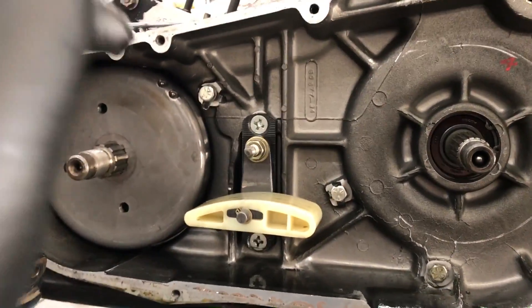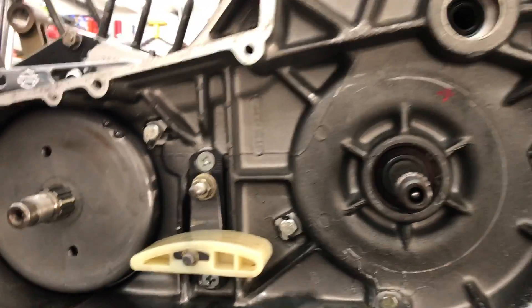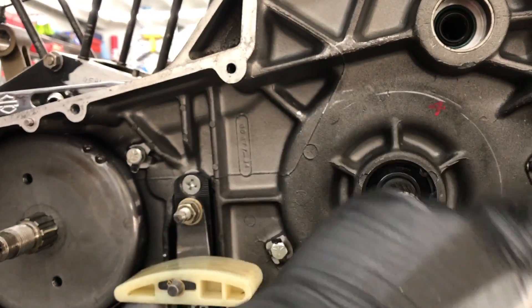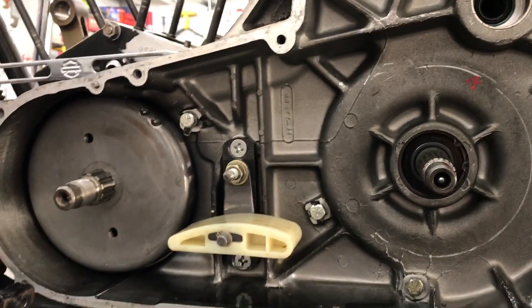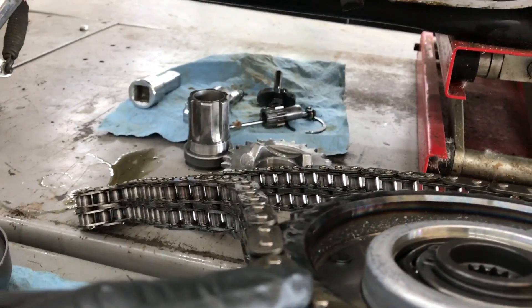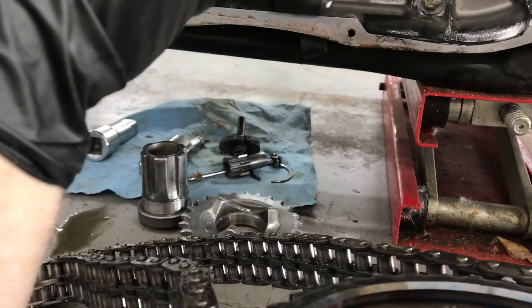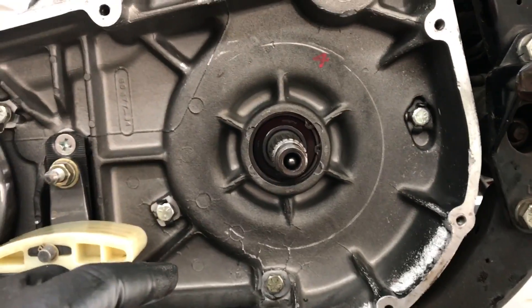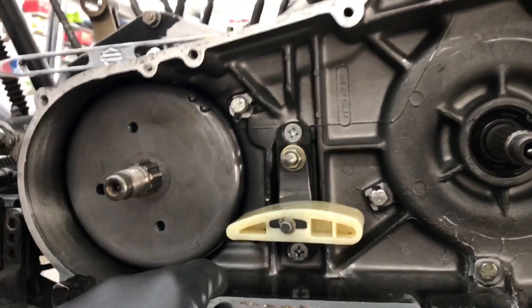I have some other great videos on my YouTube channel that talk about witness marks. What that is — as you can see here — something dragged across there and created that witness mark. More than likely it would be what's right in front of it, and that would be this chain, which means it probably got too loose and wasn't being maintained.